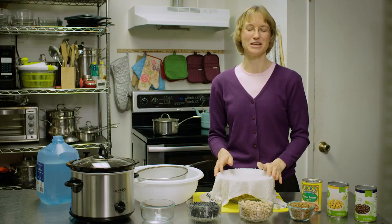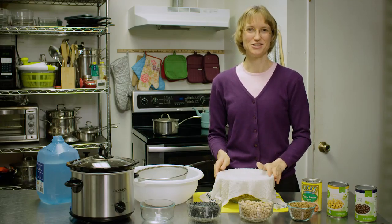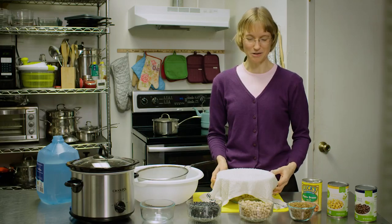During your 24 to 48 hours of sprouting, you want to be very careful to rinse your beans every 12 hours. This helps to rinse the bacteria off them and also keeps them moist, so that they will continue their sprouting process.